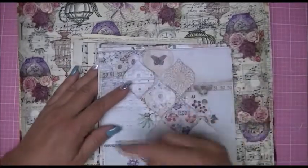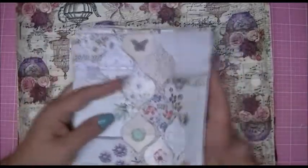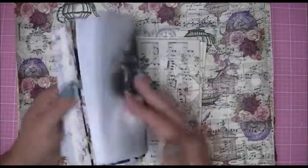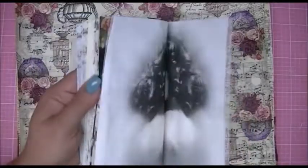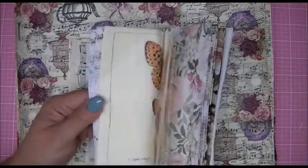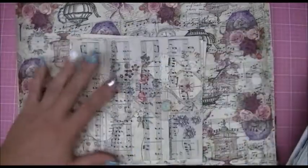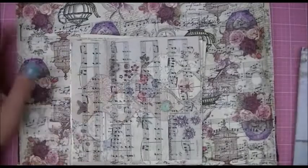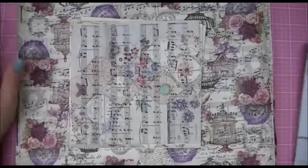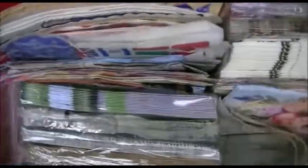If you guys recall, a couple of videos back I showed you some napkins that I purchased from eBay — really quite beautiful. I was glad I was able to get three of each kind so that I could Mod Podge some of them to some papers. I totally went berserk and took out all my napkins. Here's my bin of my collection of napkins.